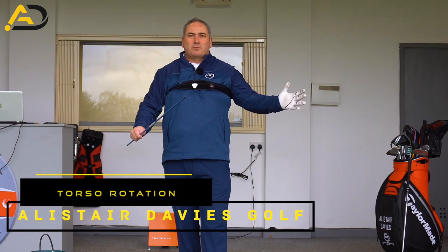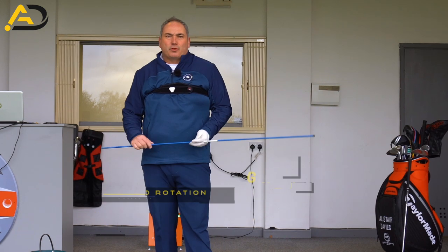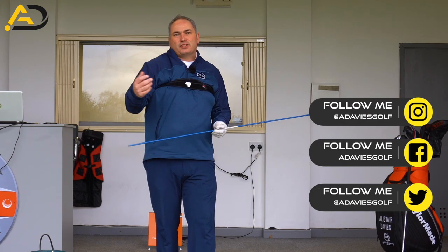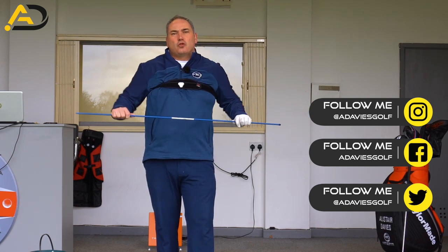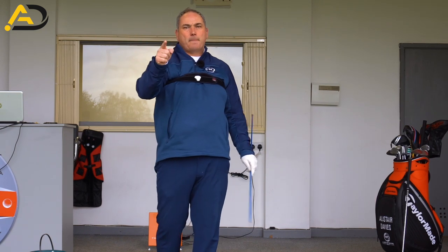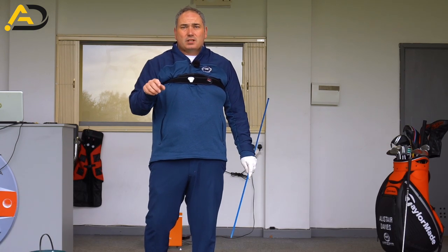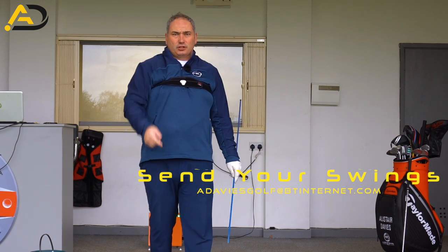Hey everyone, Alistair Davis here. Welcome back to my YouTube channel. Today we're talking torso rotation — how we can get more open or how we can be more appropriate at impact to deliver you better golf shots. I'm going to share a couple of different things to demonstrate this: a little bit about some 3D stuff, which is why I'm wearing this strap, and some drills you can do indoors to help these movements and improve your golf straight away. If you are a first-time viewer, please consider following me or subscribing. I post videos like this every week, all designed to lower your scores and make you a better player. Keep watching to learn how.